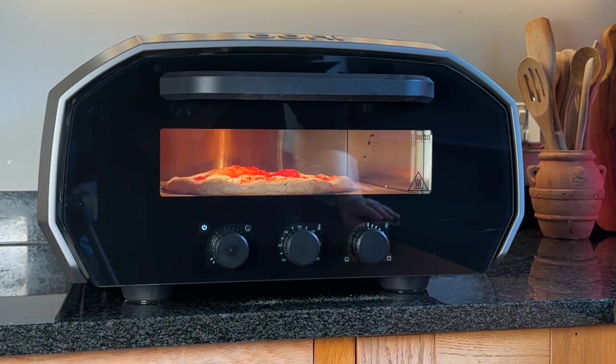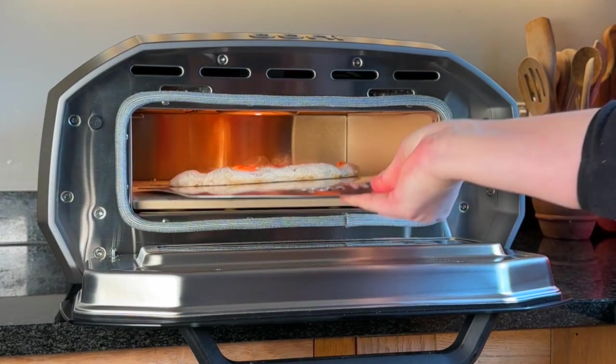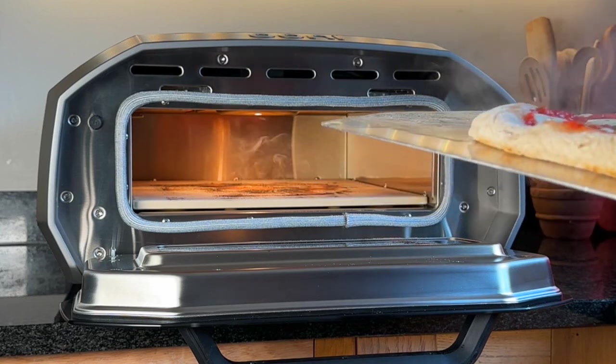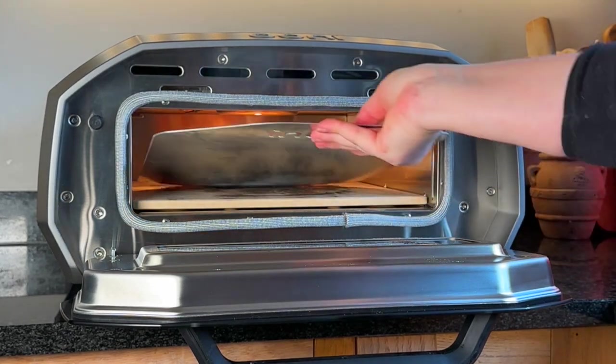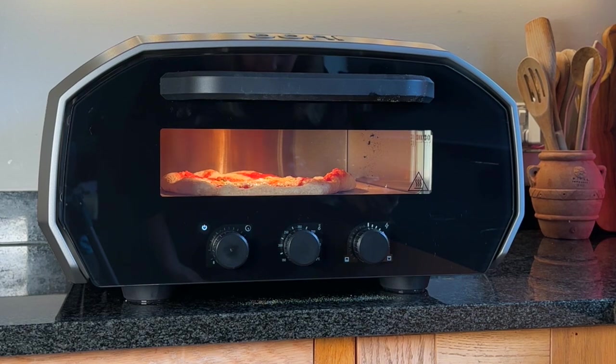About 30 seconds in, I think, so I'd like to turn it anyway. I just want to check on it — it's looking nice. I think I might turn the oven down a bit because the top is looking pretty fast.